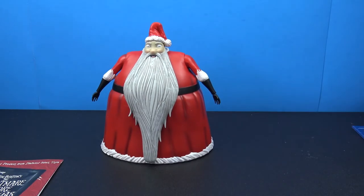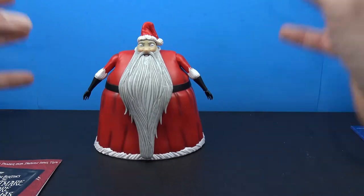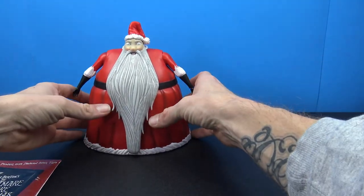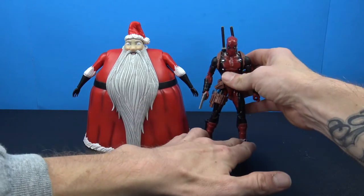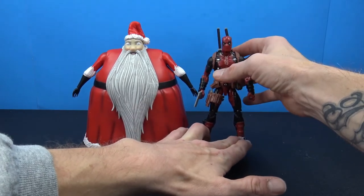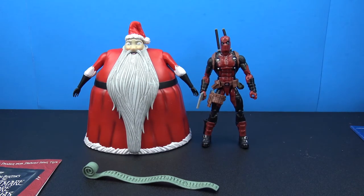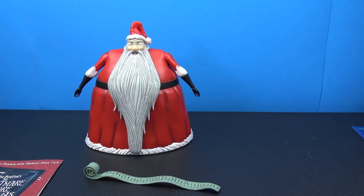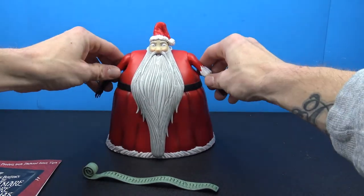I don't have my Jack Skellington anymore - I ended up getting rid of that figure because it was so fragile, and I kind of wish I had it for a comparison. As far as a standard Marvel Legends figure for a size comparison, you can see this Santa Claus is a pretty big piece on the shelf. It definitely takes up quite a bit of real estate on the shelf.